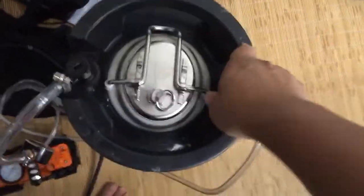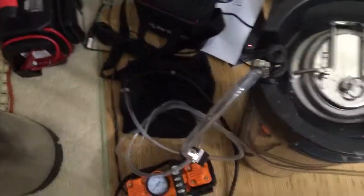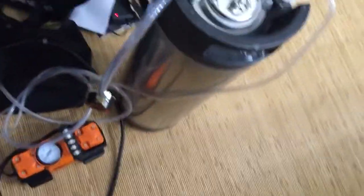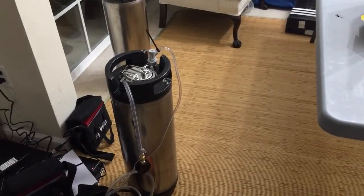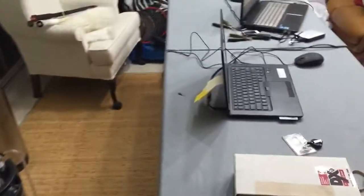I hooked it up to this electric pump. We're gonna pump it up to 30 psi. Okay, 30 psi.